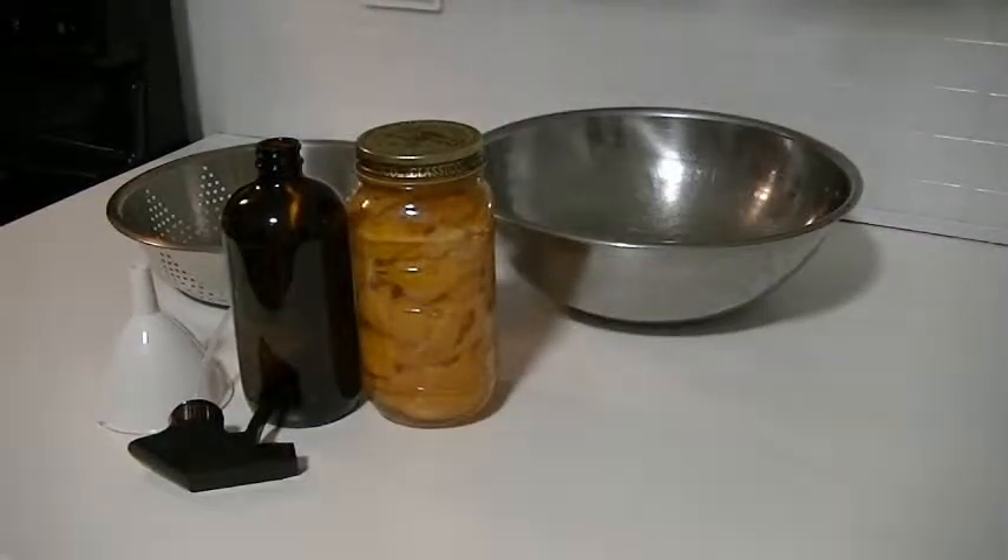Hi guys and welcome to Phoenix and the moms. What do we have today, Phoenix? We have our DIY do-it-yourself cleaner. This is an all-purpose cleaner that is 100% natural, no chemicals, not toxic, and cost almost zero dollars because I had almost everything in my house.